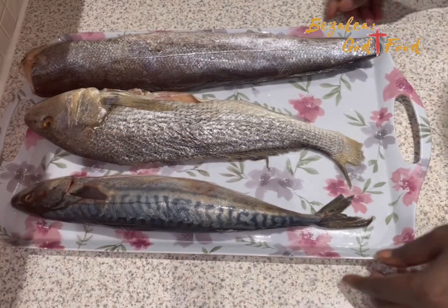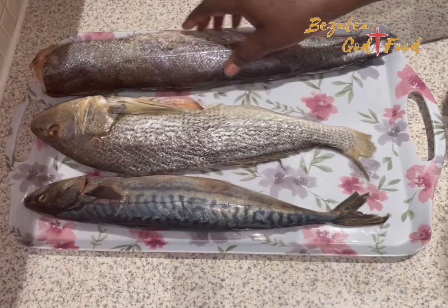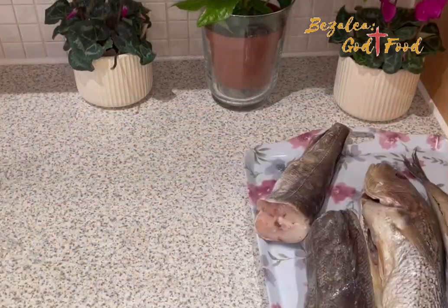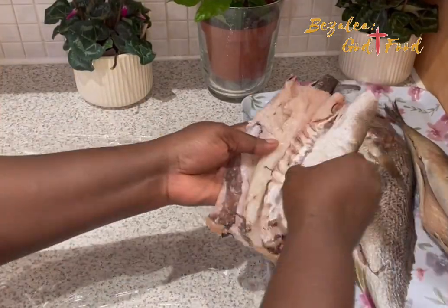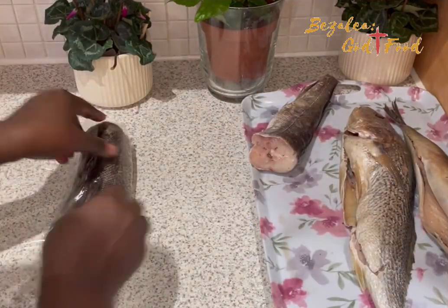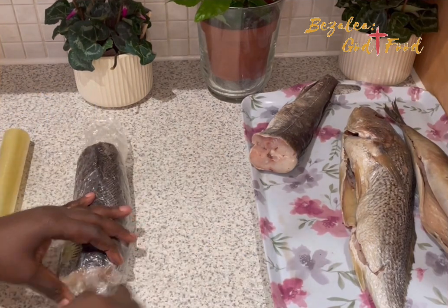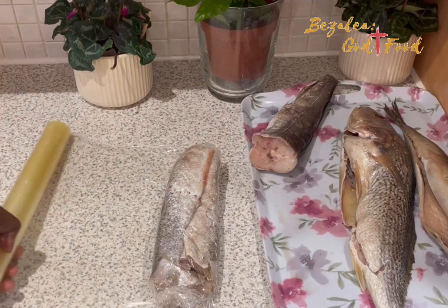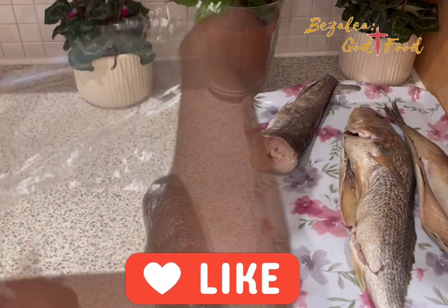Hello lovely people, welcome back to my channel! Today we are making momoni. I've got three pieces of fish: I've got mackerel, I've got silver heck, and I've got croaker. First of all, I'm going to wrap it in cling film, then wrap it in kitchen foil, put it in a ziploc bag, and into a bucket it goes.